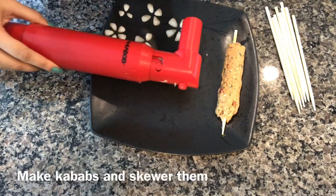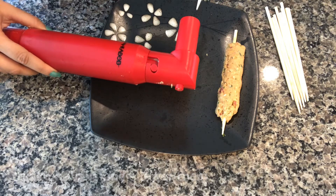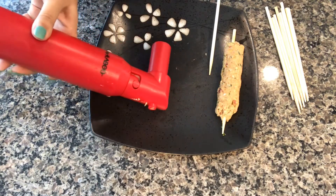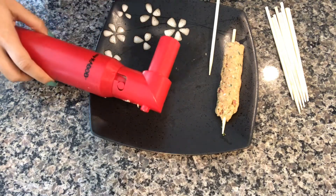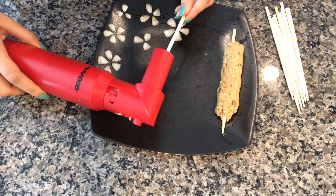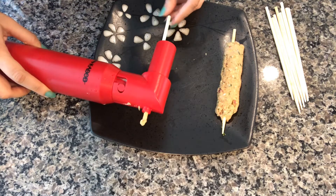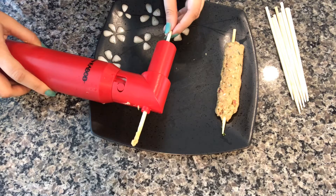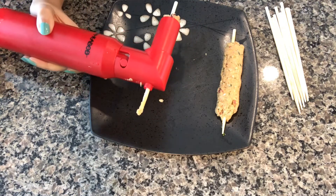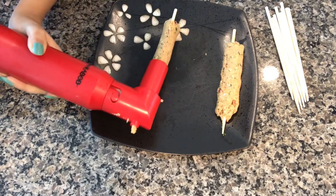Today I'm trying out a special tool to make kebabs called the Easy Kebab Maker — I got it from Amazon. All you have to do is put the kebab mixture in and insert the stick from the top, then just press it. You see how easy it is to make seekh kebabs with this!